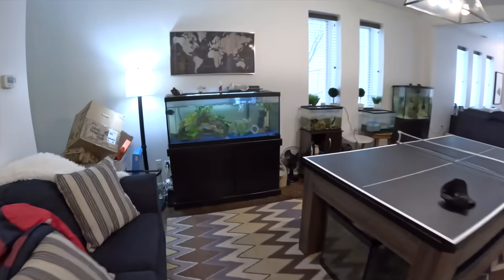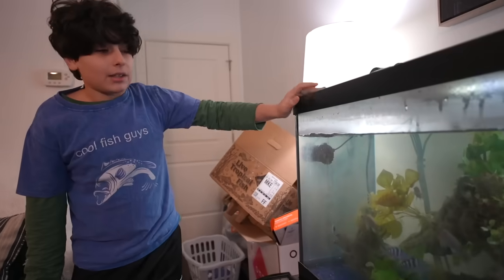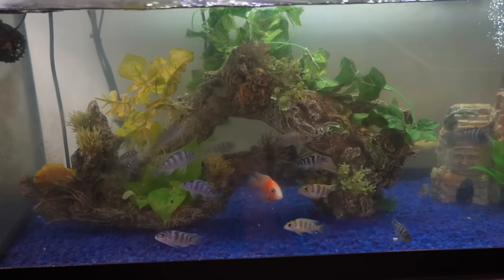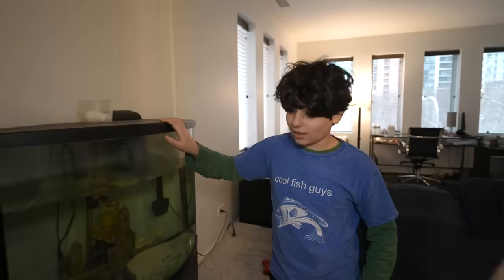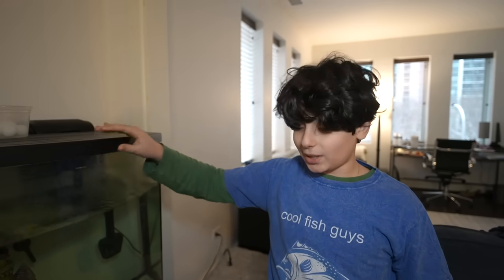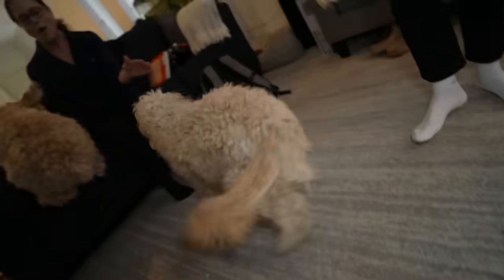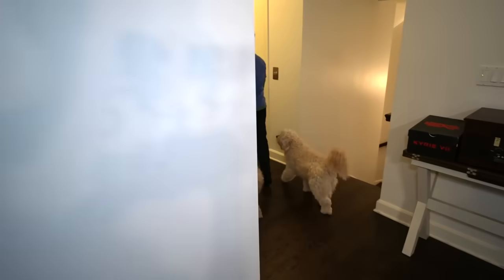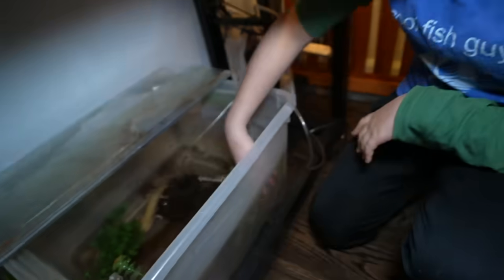We're going to do a quick tour and then we'll see what kind of axolotls he has. This is insane — tanks everywhere. These are African cichlids; he started with 5 and now has around 30 — they bred like crazy. Chris decided to start breeding fish after seeing a lot of injured fish, rescued a couple, and then started breeding and selling them. He also has some reptiles — a turtle named Bubba — and a mosaic axolotl, which are very rare, occurring in around one out of a million.